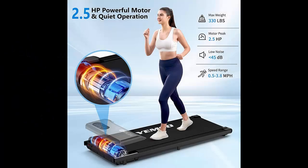The Yemsd Walking Pad comes with a powerful 2.5 horsepower motor that's incredibly quiet, operating under 45 decibels, so you won't be disturbing anyone nearby. Plus, it's built to withstand up to 330 pounds, making it both strong and reliable for all types of users.